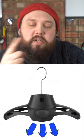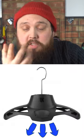Some of them nowadays, if you look at Hang Air, they have a motor and a propeller in the coat hanger itself so it can blow fresh air inside the suit and really dry it out and make sure it's nice and fresh.